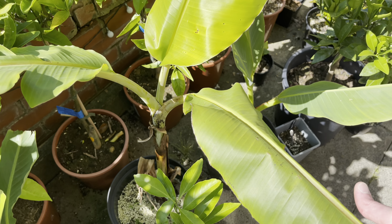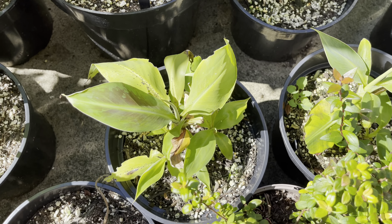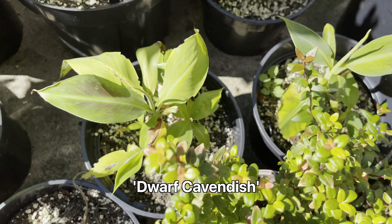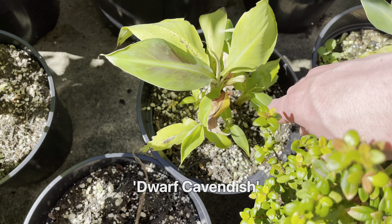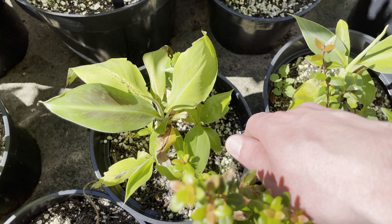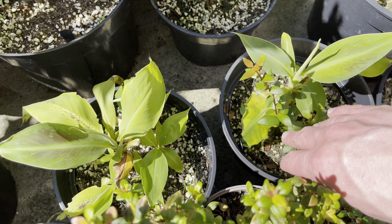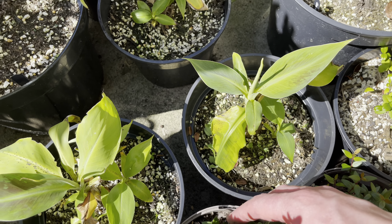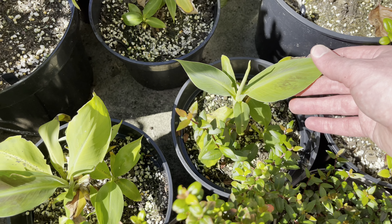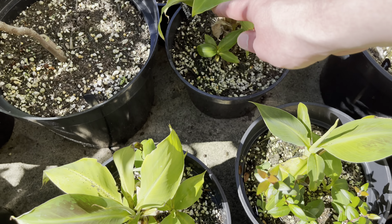Down here we have a couple of Dwarf Cavendish which have been left to grow on the patio. Very very slow this year — they did grow quite well last year on the patio but we had a much better summer. You can see the difference between these and the one I've got in the greenhouse — they definitely need that heat to get the Cavendish ones growing.